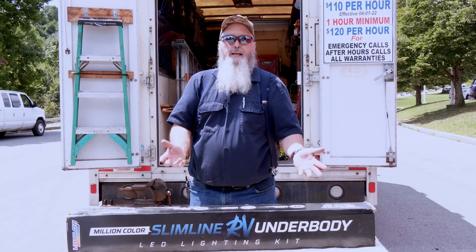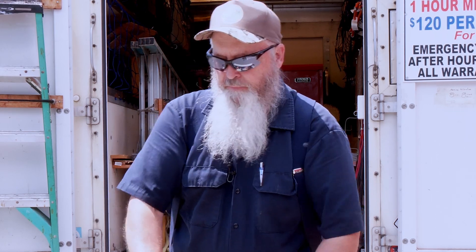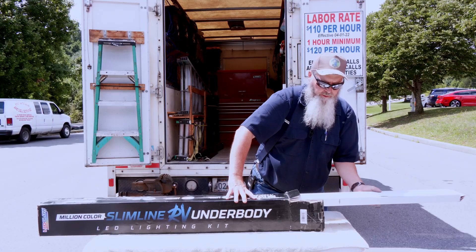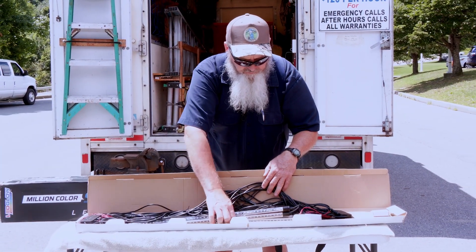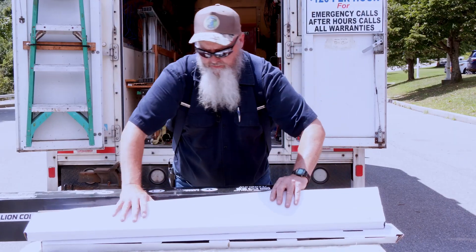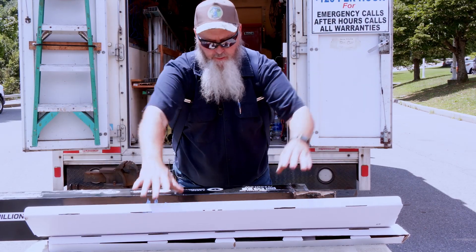We're going to unbox this and see what's in here, because we don't really know yet. I was impressed — it is one million colors. Who knew there was a million colors? Let's open her up. Looks like we've got four separate boxes, like one of those Russian doll things, you just keep opening it. Box one has five lights and a bunch of wires. Box two has six more lights and a bunch of wires.